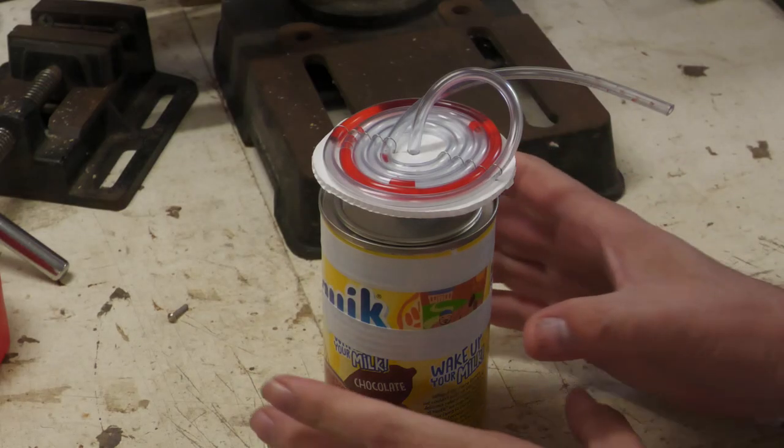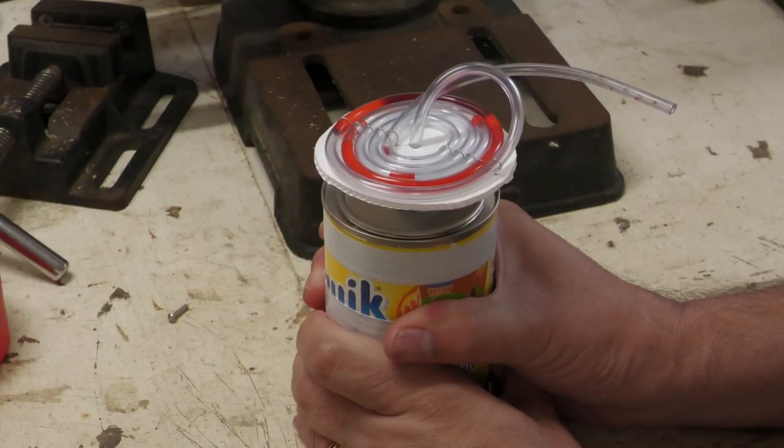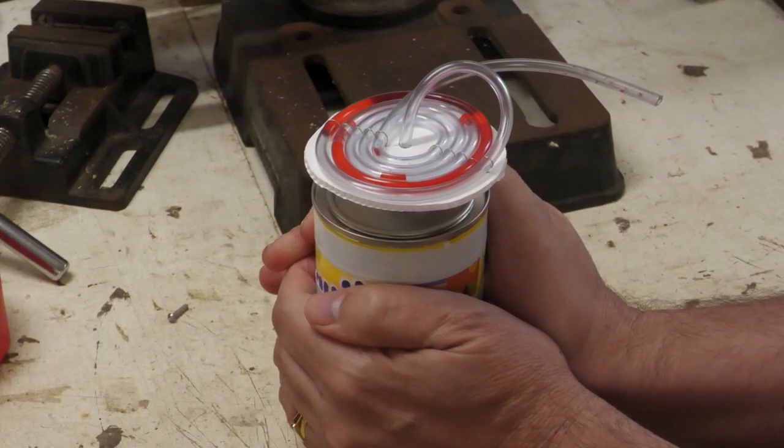So how sensitive is this setup? If I just warm the can with my hands you can clearly see the pressure increase.